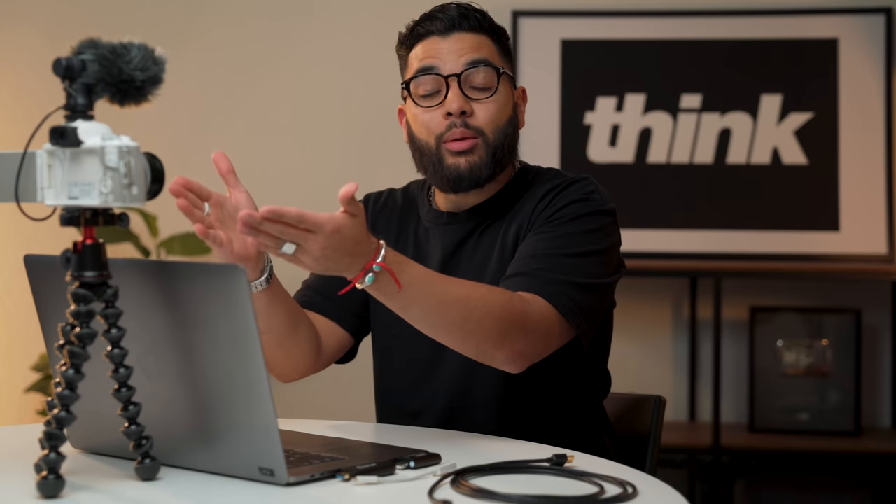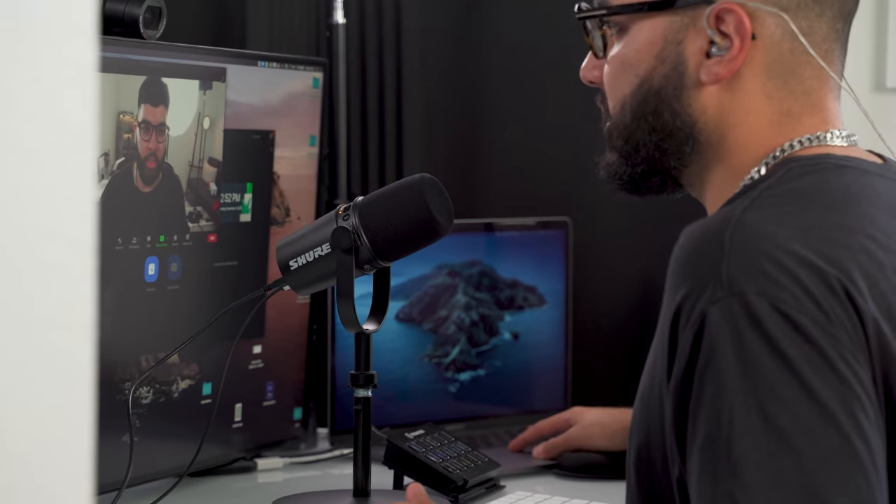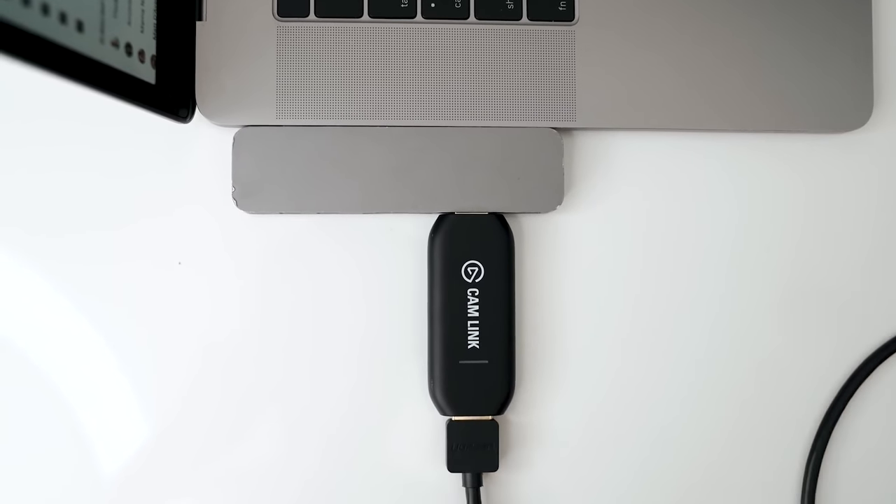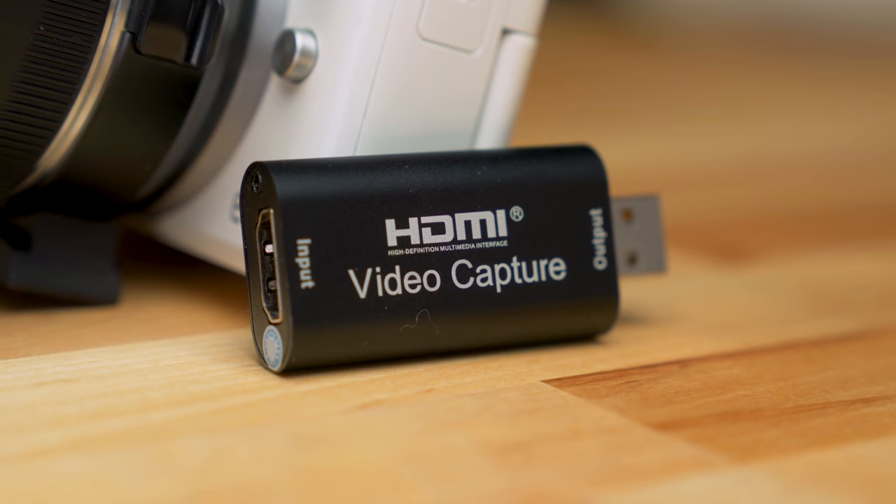One of the easiest ways to use your camera as your webcam for Zoom calls, live streaming, and things like that is by using a capture card, an HDMI capture card, which up until this point has been around 100 or so dollars. But does this one on Amazon that costs a little less than 20 bucks live up to the hype? We're going to be testing it out in this video, so let's get it.